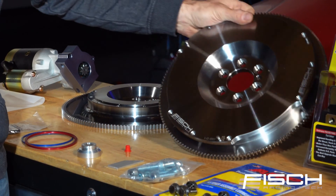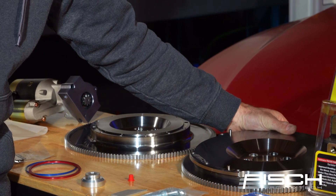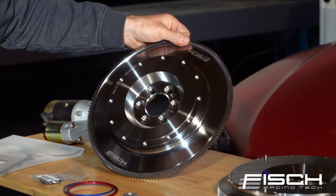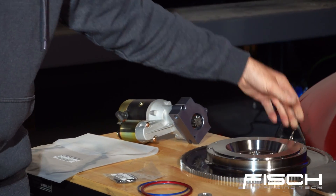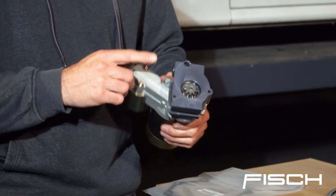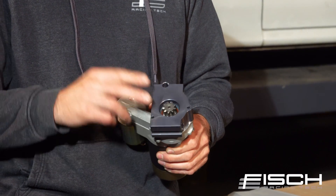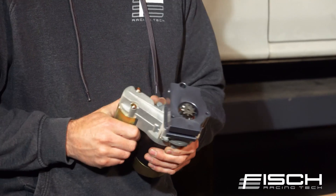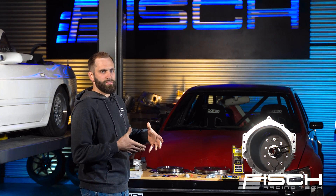The single flywheel application is one option if you're chasing higher horsepower numbers. We also offer a multi-disc clutch option. The kit also comes with a high torque starter and our own custom machined bracket. In order to install this, there's a small tab that you might have to trim off. All this is done in an effort to try and keep everything as compact as possible.